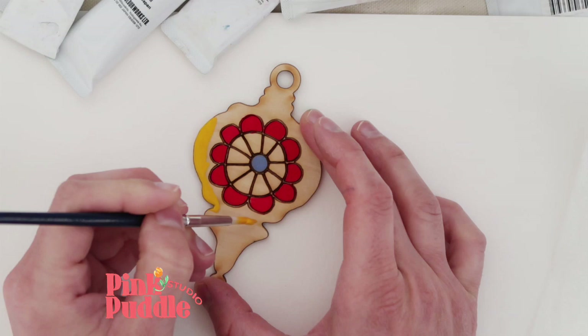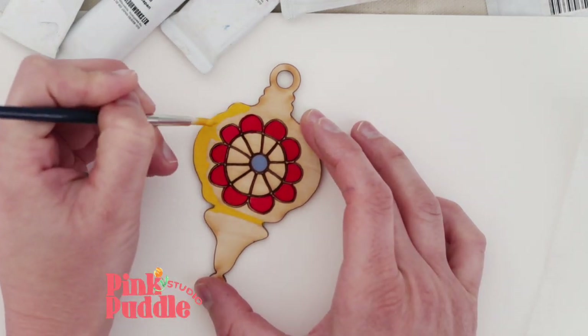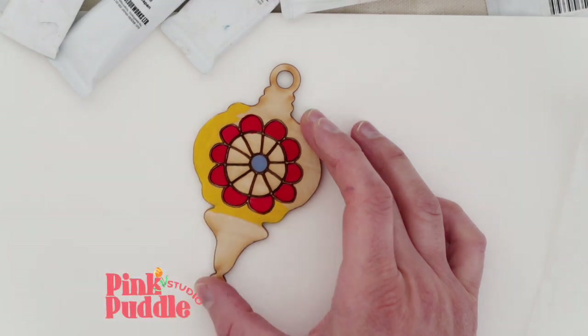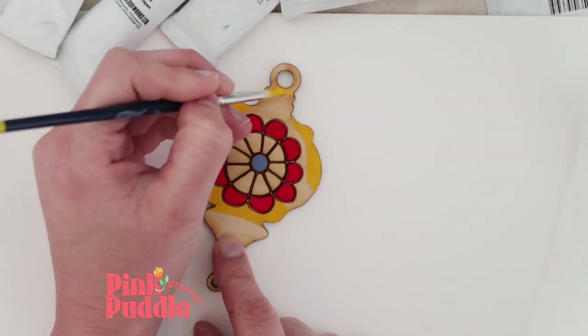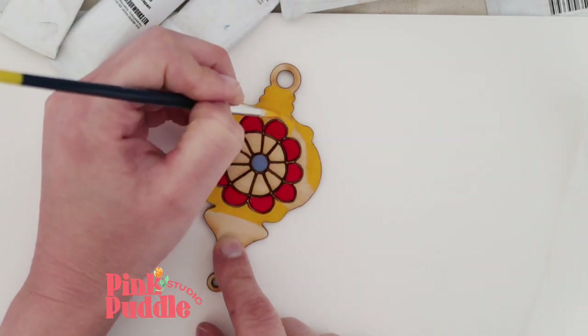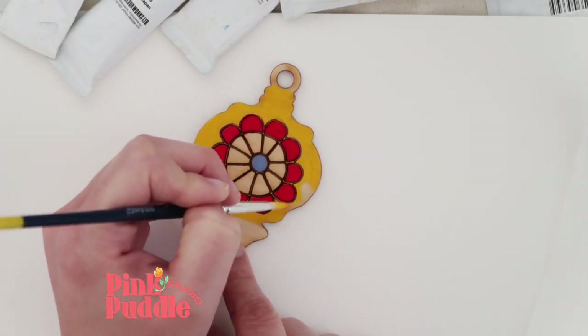Mustard gold is another favorite of mine, especially how it pops against this red. I'm just filling in this top section with lots of precision using my tiny little brush, and I have to go over it several times because the wood absorbs it.